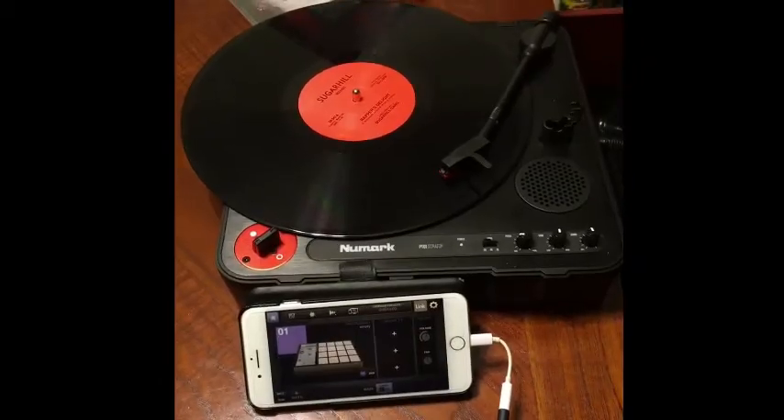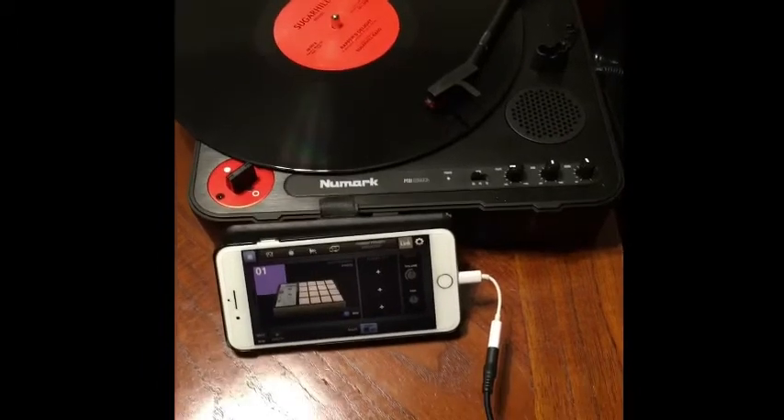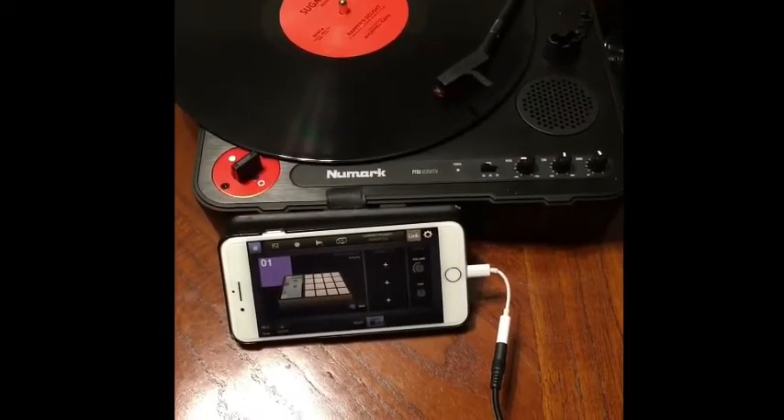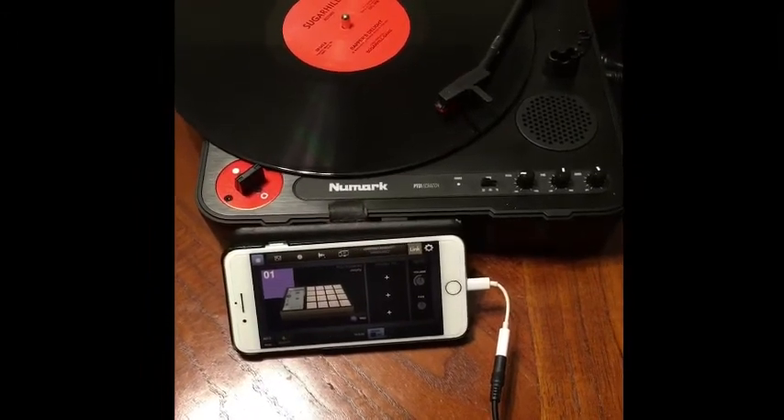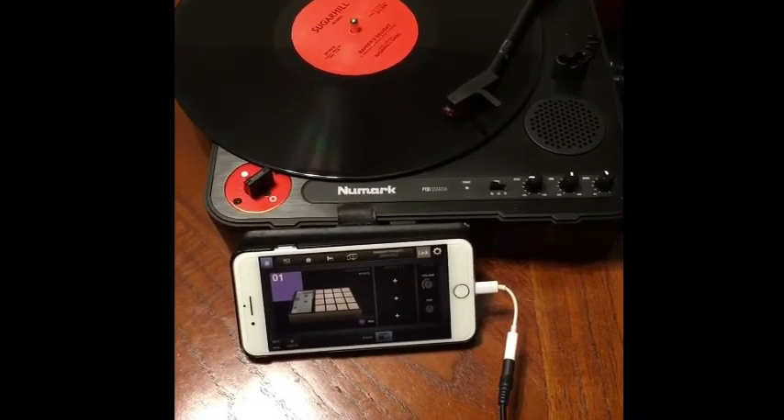That was a quick overview of how to sample vinyl into your phone using BeatMaker 2. If you have any questions feel free to comment down below. Also if you appreciate the video please leave a thumbs up and subscribe — thanks.